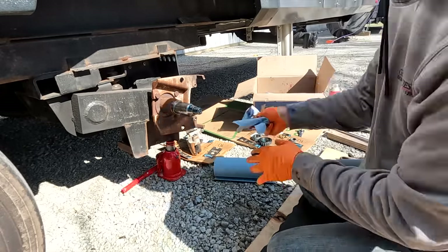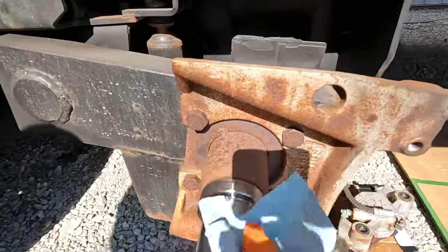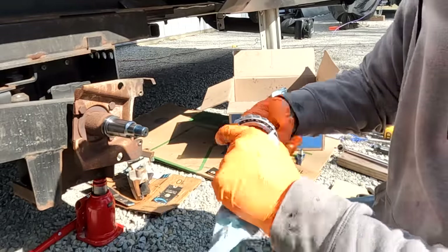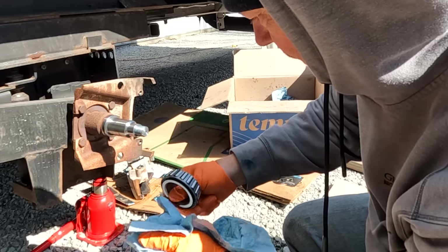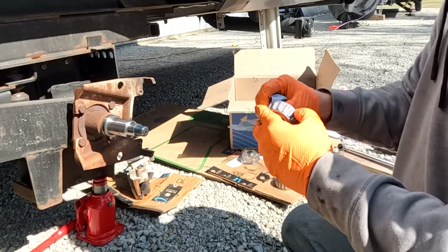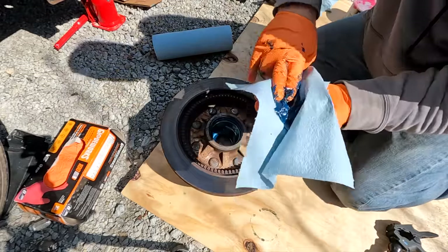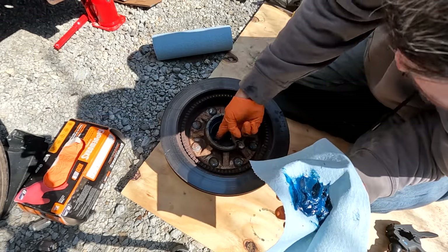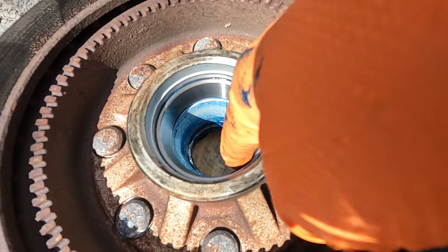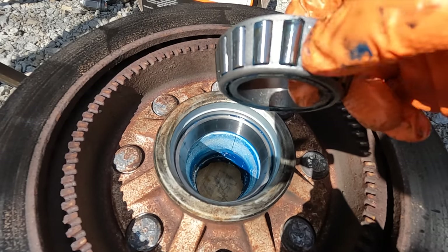Now I just wipe everything down, getting most of the grease off, and inspect the spindle. You don't want any scoring, pitting, cracks, or rust — it should be very smooth, especially where the bearings sit. I also inspect the bearings themselves, rolling them around and looking at every single bearing using the same criteria. If you see any damage, replace the bearings; if it's on the spindle, contact a trailer expert. Then I clean and inspect the hub, especially the race where the bearings sit, on both the inner and outer sides.